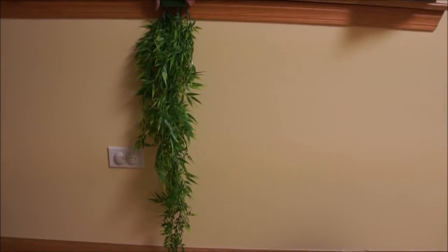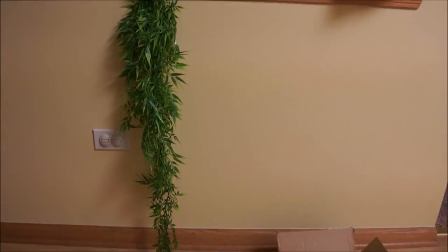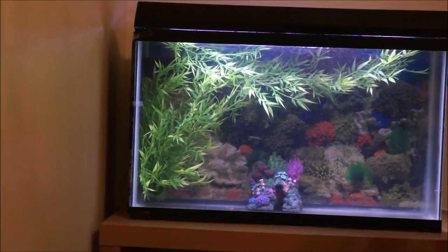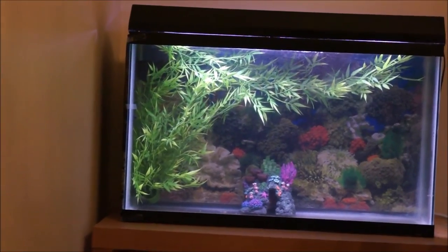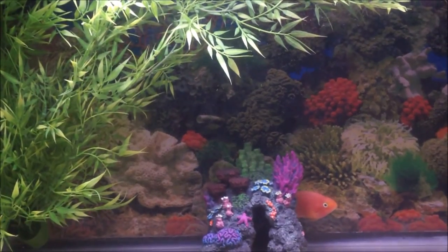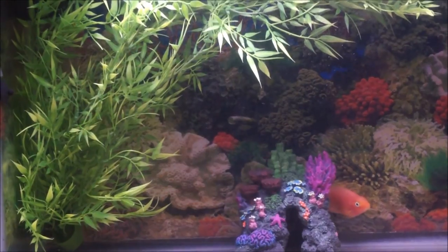Here you can see the full length against the wall. Here's a view inside my fish tank, and here's a closer view. You can see my blood parrot peeking out. The fish seems to like it.